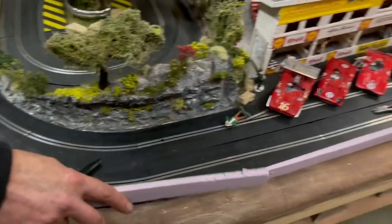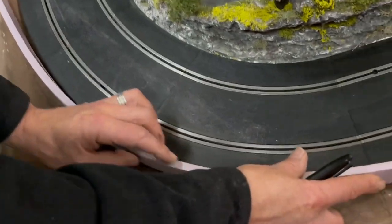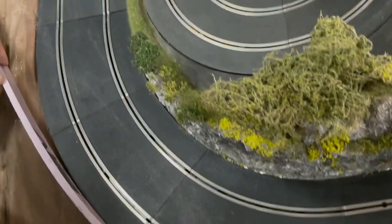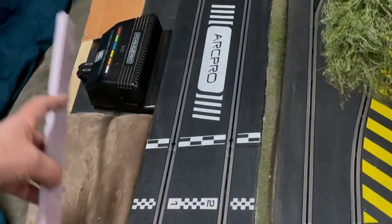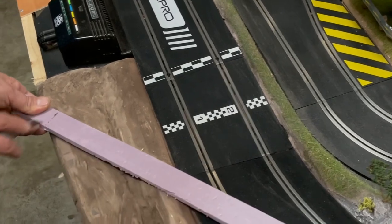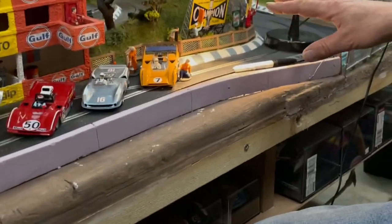Now we need to do this corner here. I'll get it lined up and laid out close to the track — this is one area I actually want it to work as a wall. I'll make a mark at the edge where I want the wall to stop, right before the controller, then take my razor knife and slice it down to length, give it a little break, and it's ready to have toothpicks put in so we can make that corner.